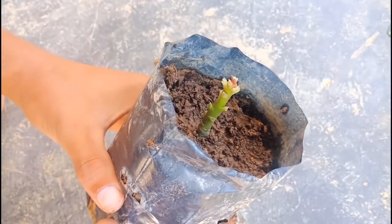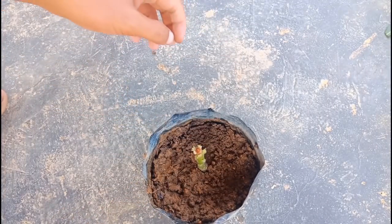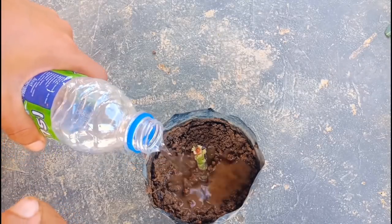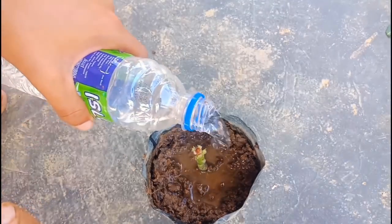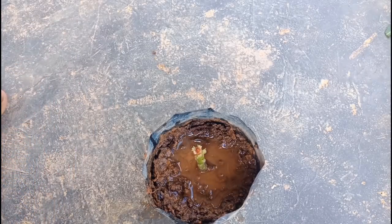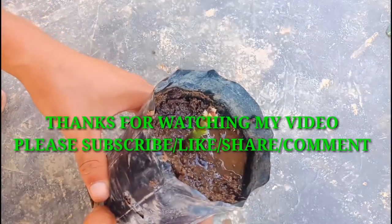We have finished planting the cutting of adenium. Now I'll put some water. This is how we plant a cutting of adenium. Thank you for watching my video.